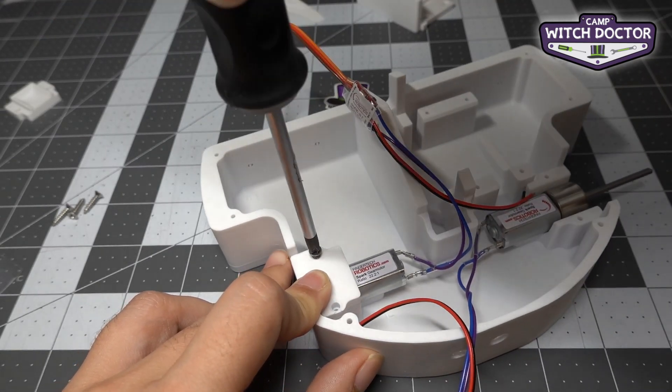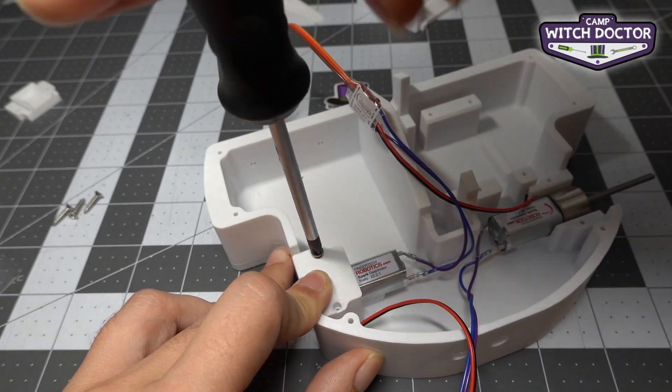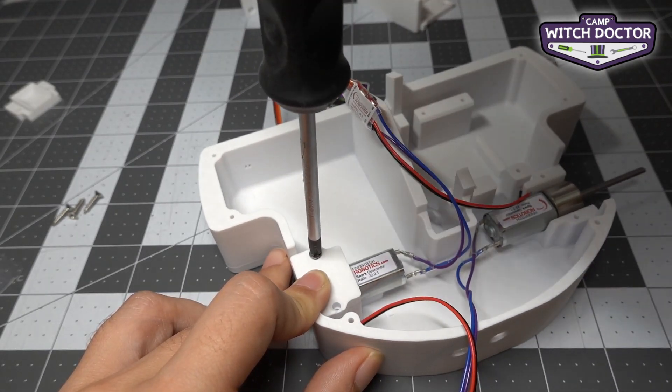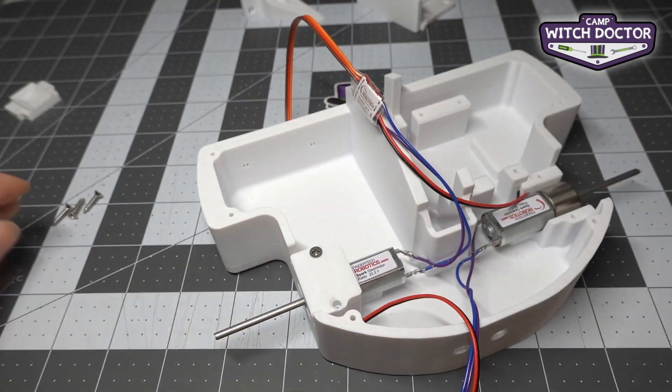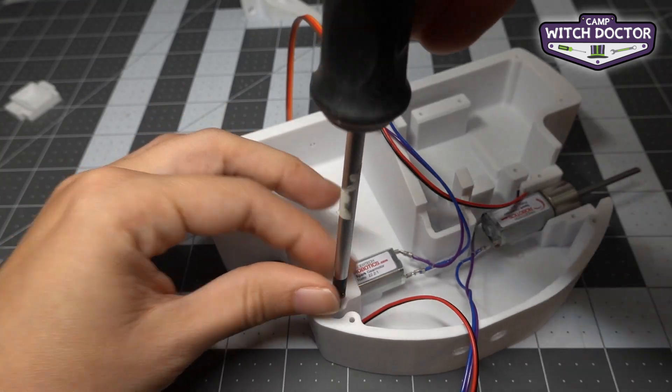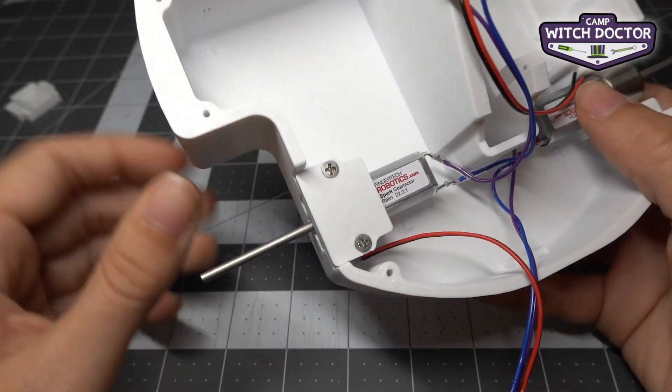Since your robot is plastic, you want to be careful not to over-tighten these screws because they could damage your robot chassis. So once it's seated, you can give it a little turn, but you shouldn't be tightening them too hard. We'll do the same thing for the second one.